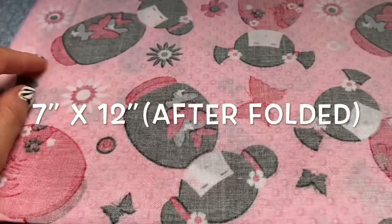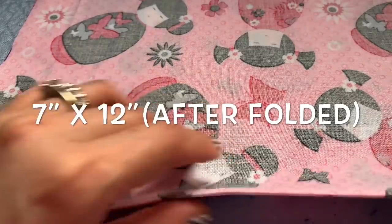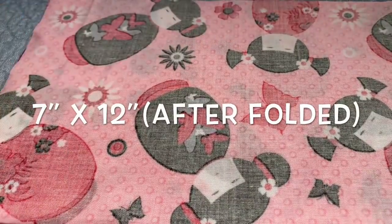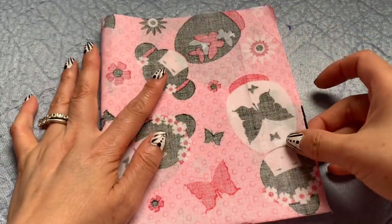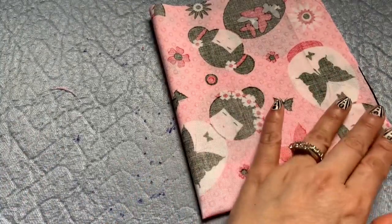I have the fabric here. Fold it — okay, 7 by 12 inches. So 7 inch by 12 inch. Now the fabric after the fold will be 7 by 12. I'm going to fold one more time so I can get the center. I'm going to iron it so I can make sure it divides into two.